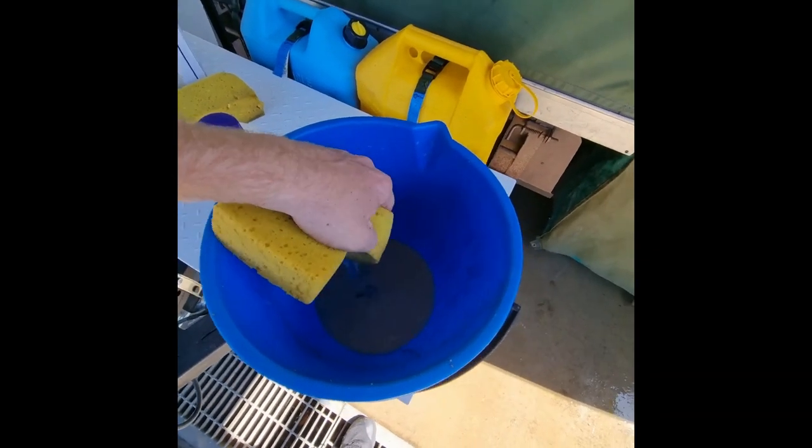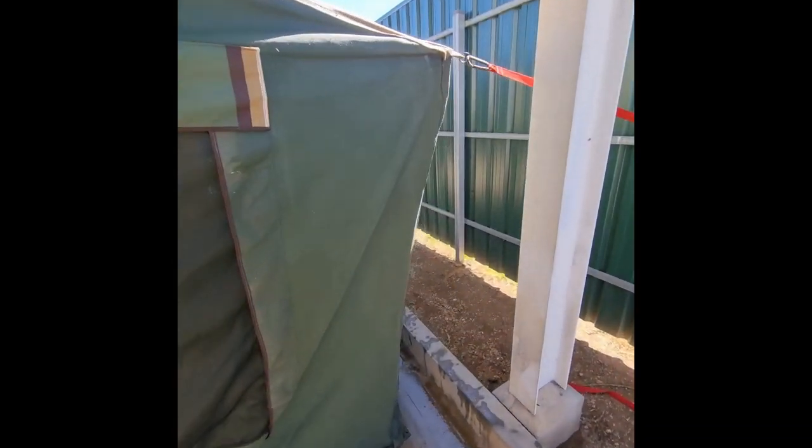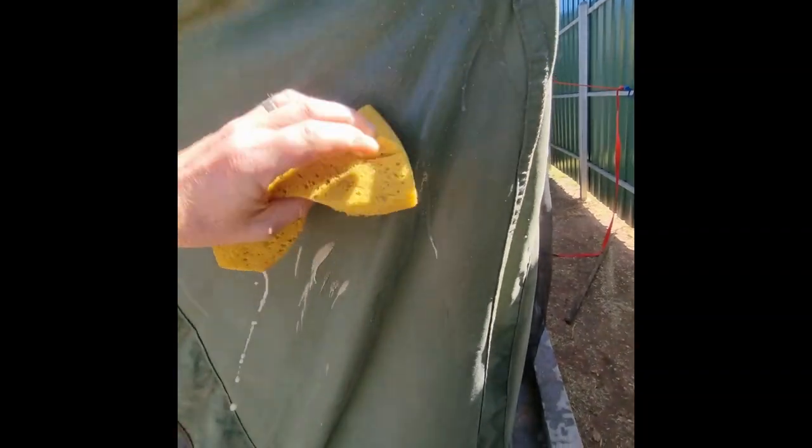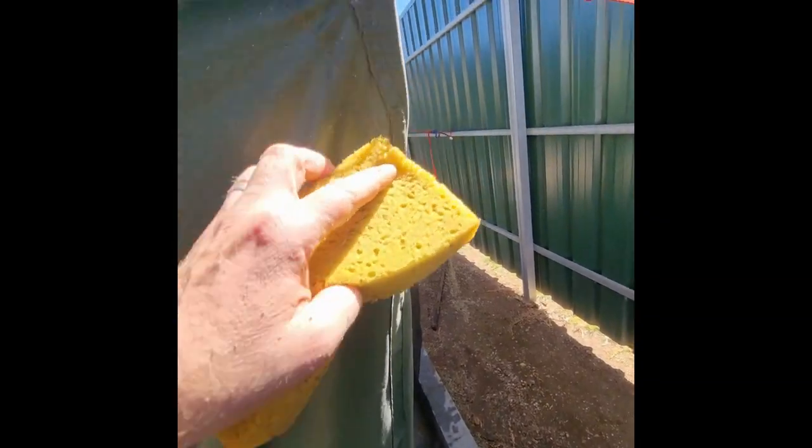There's probably about 150 or 200 mils of product left over from the application. Using the same sponge, just wiping it down to make sure we're not leaving any obvious runs or wet points that will then dry and leave a white stain.